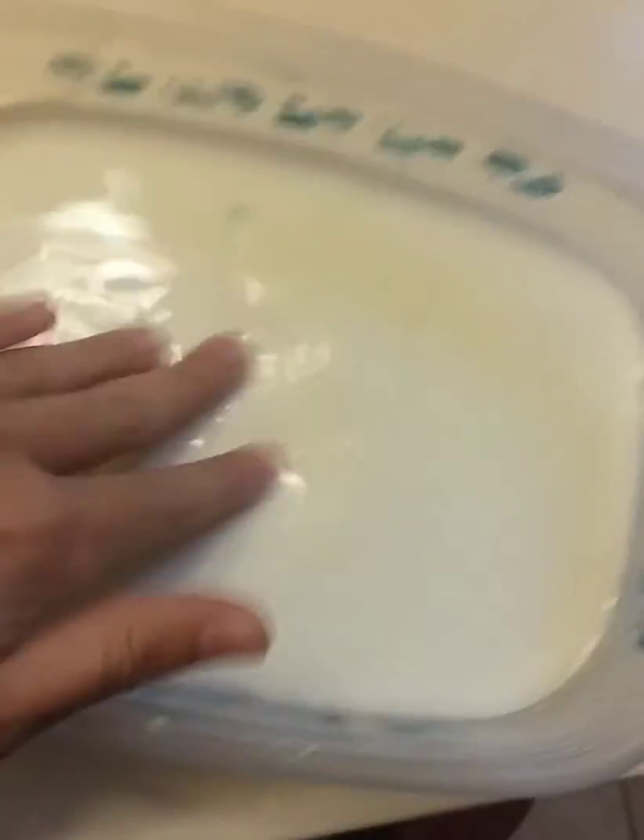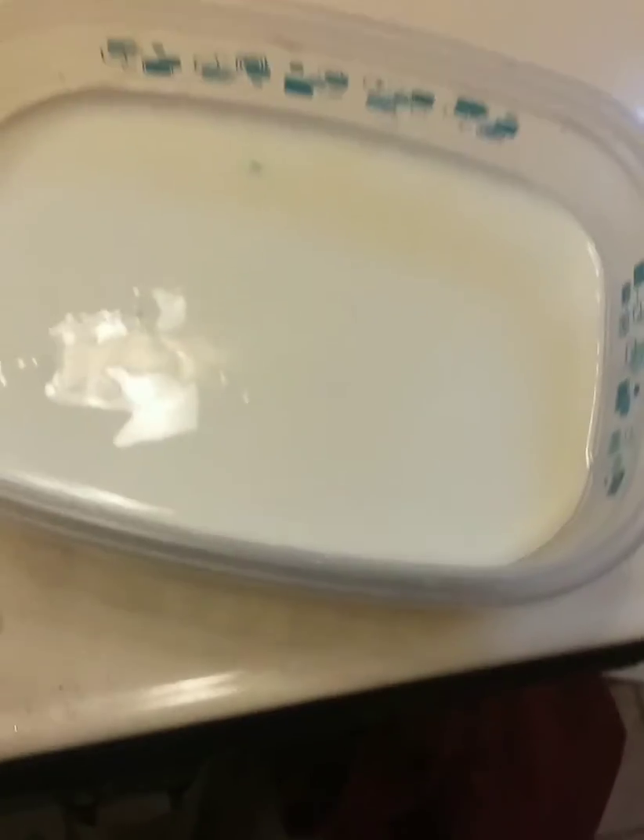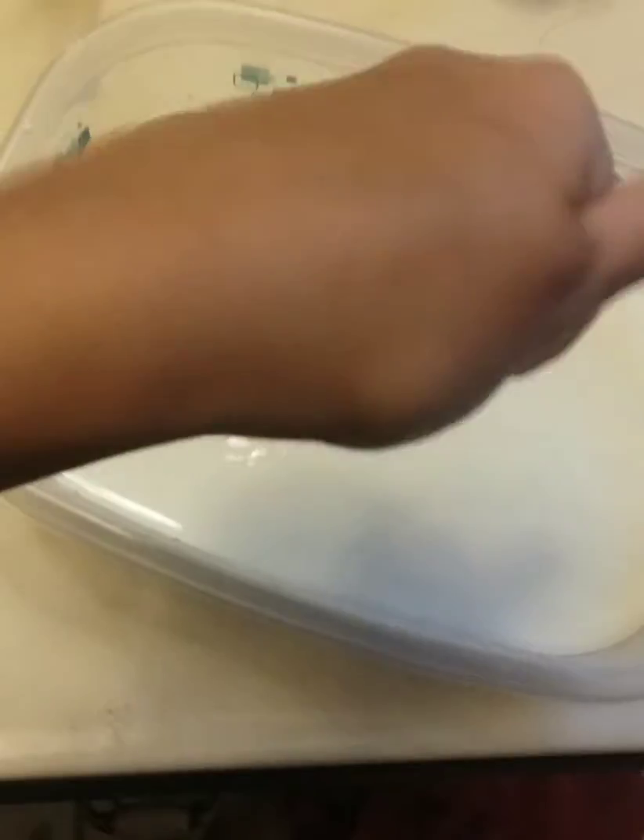I'm gonna test it out. First I'll do it with fast pressure — not sinking, and I barely get it on my hands. I'm gonna punch it. You can see it sounds really hard and it kind of looks hard too.